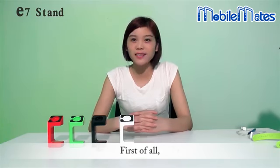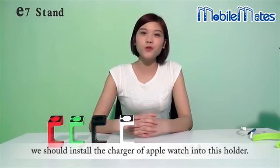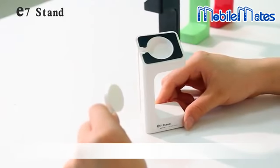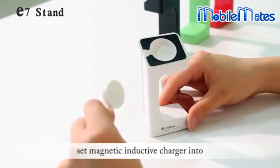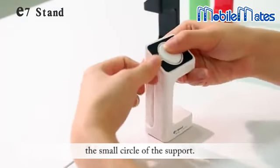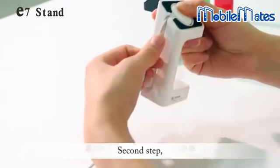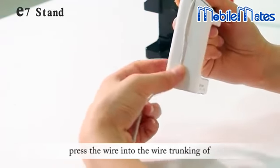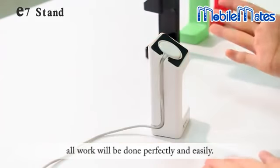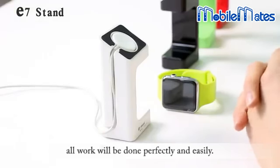First of all, we should install the charger of Apple Watch into this holder. You can see as below. First step, set the magnetic inductive charger into the small socket of the support. Second step, press the wire into the wire trunking of the support lightly. In this way, all work will be done perfectly and easily.